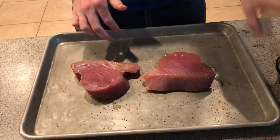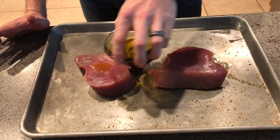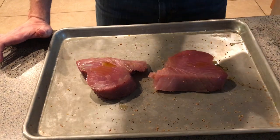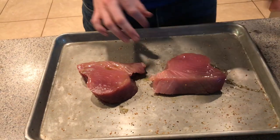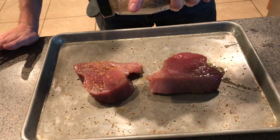So let's flip that over and do a little bit of the same thing on the other side. It won't need quite as much oil on this side because it's already gotten a little from being on the tray. Just kind of massage it in, get it on the sides too — I like it to have a little bit of that pepper on the sides.